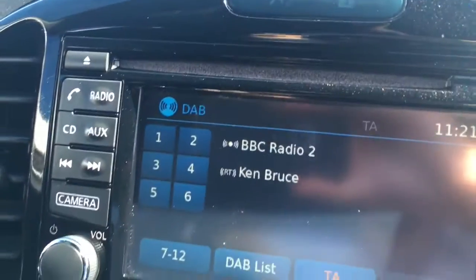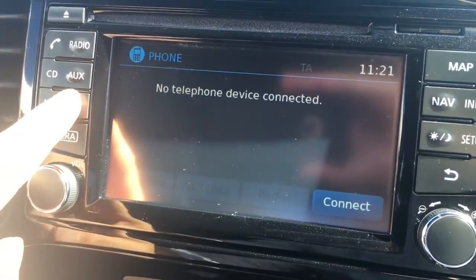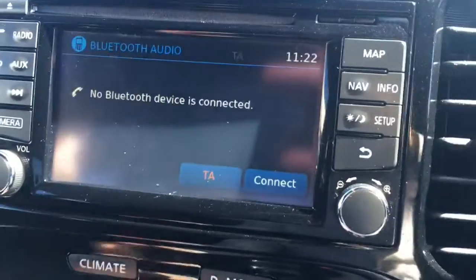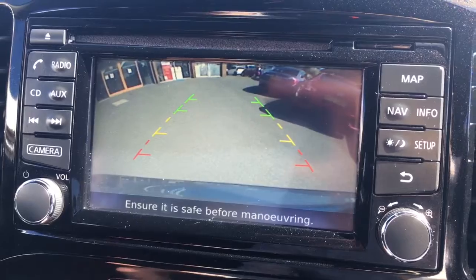Going to radio, we've got DAB digital radio. There's a phone button to use the car's Bluetooth, and by pressing this AUX button I can access Bluetooth audio. If we pop the car into reverse, we get a reversing camera as well, which just helps out in the car park.